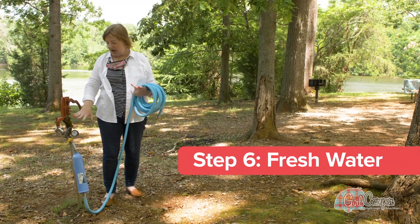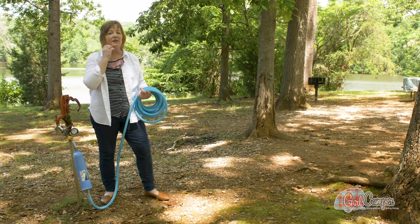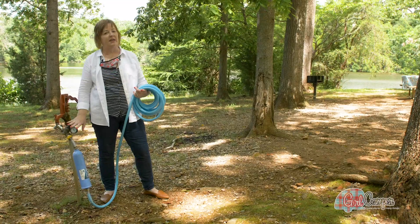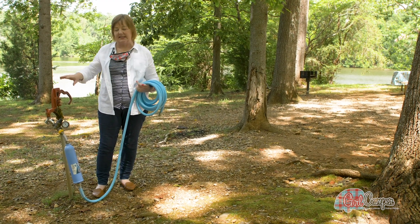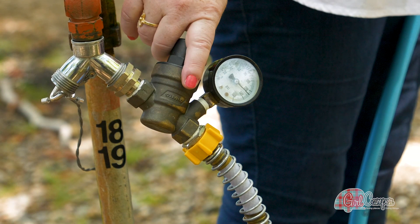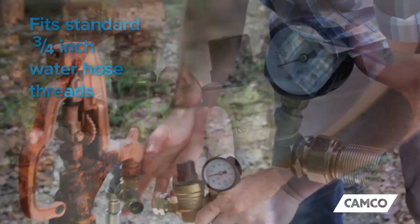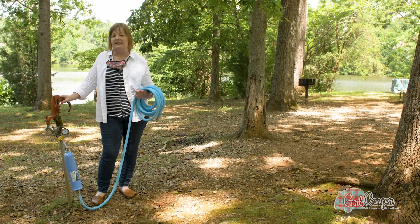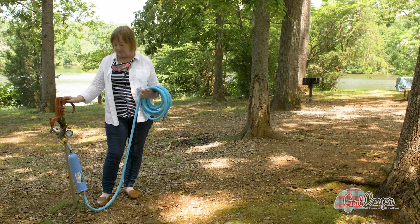So here I am at the campground. I've got my water pressure regulator, my filter, and my EvoFlex hose. I would never hook up without a water pressure regulator, and here is why. Here at this campground we have a spigot controlled by a hand lever as opposed to a twisted knob — it's not as easy to control the water flow from one of these. The water pressure regulator is going to tell me the PSIs — the pounds per square inch of pressure going through that hose — so I can pull this up and watch it. I know that my camper has a recommendation of no more than 60 PSIs coming in, because if there was a lot more water pressure you could damage your piping.